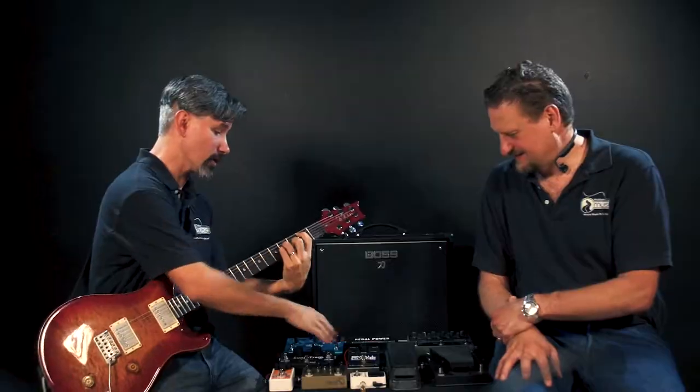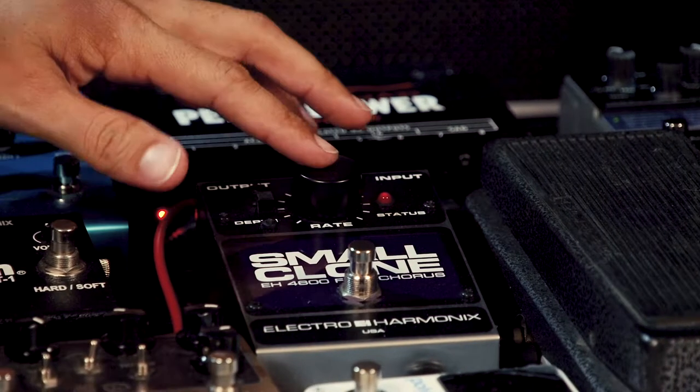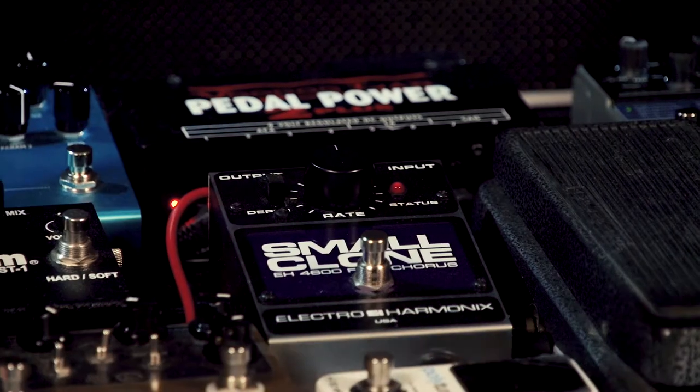We drop the rate back down — that's with a low depth and a low rate. Now if we put the rate up at the 12 o'clock setting and go to the higher depth setting, you're going to hear a lot more warble. Yeah, really detuning it — you can hear that detuning effect.